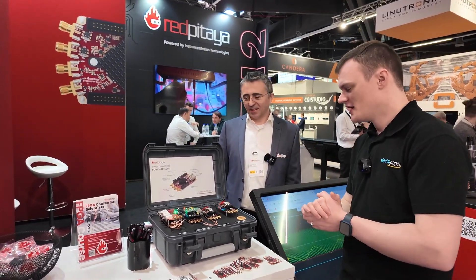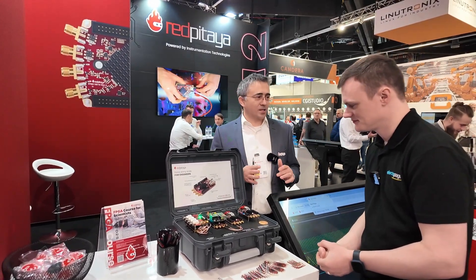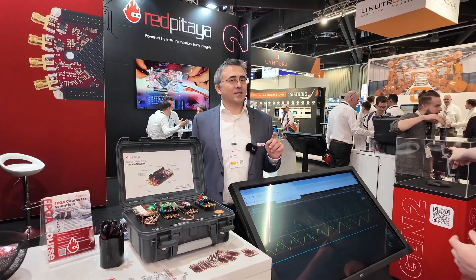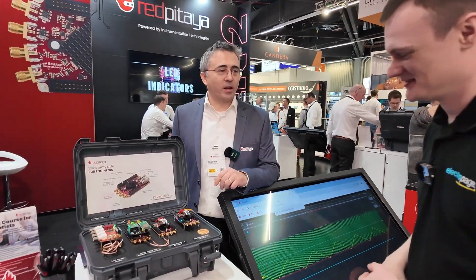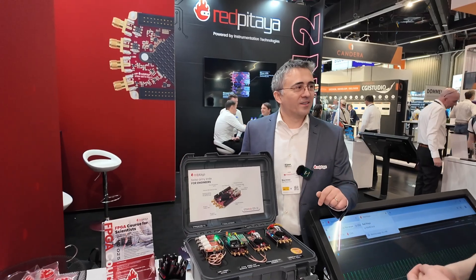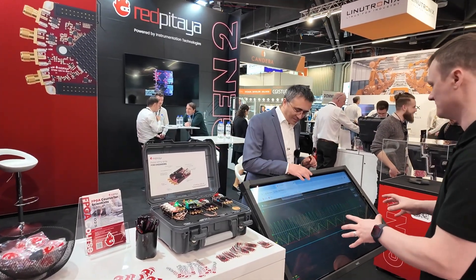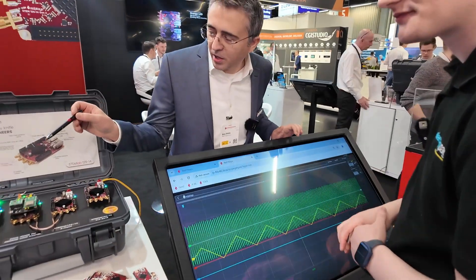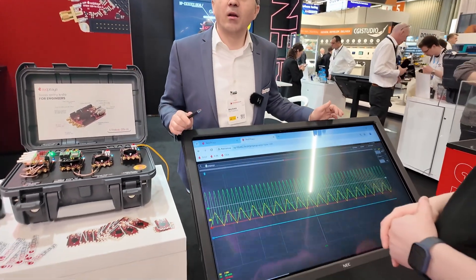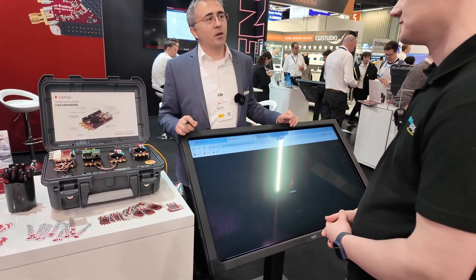Are these currently in production or about to be released? We've completed all in-house tests, but these are the only two working boards we have — hence why they're in a glass case. The next step is to send the first batch of 20–30 units to beta testers, and hopefully within a month we should have the launch in the web shop. Fantastic! Now there's one more demonstration on a gigantic touchscreen — we're simply generating some signals with Red Pitaya and receiving them with the four-channel input.